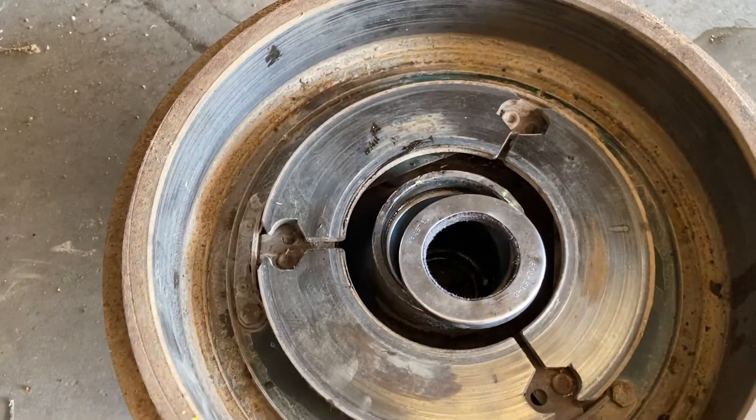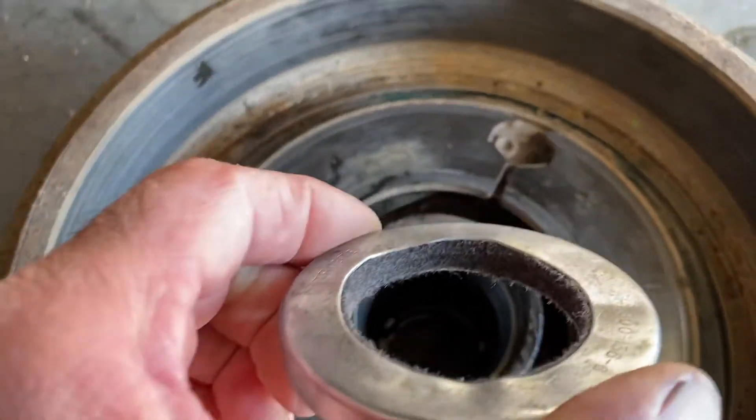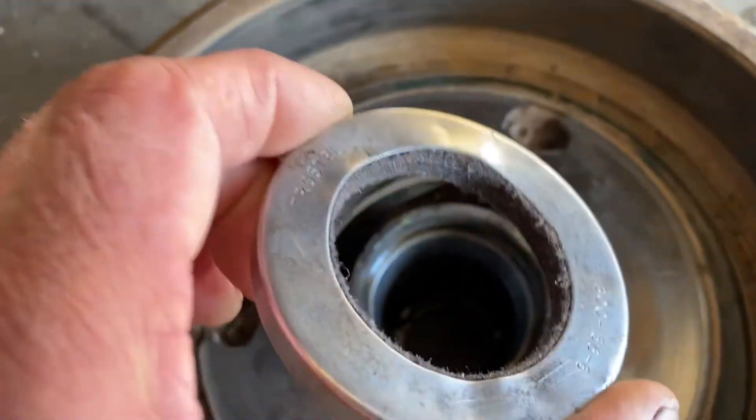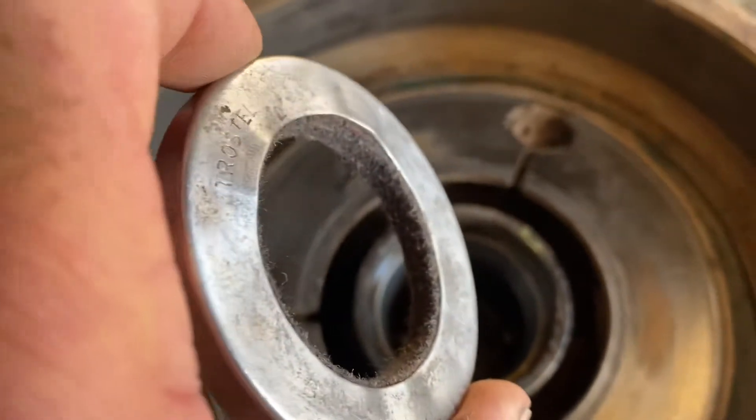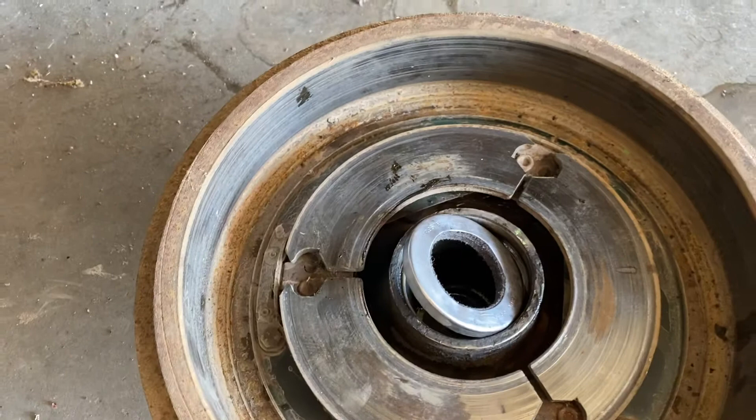What's even cooler about this is — when was the last time you saw a leather seal? Yep, leather seal. Standard equipment on this 1959 travel trailer.